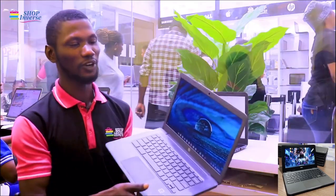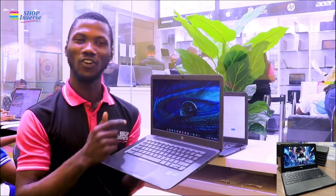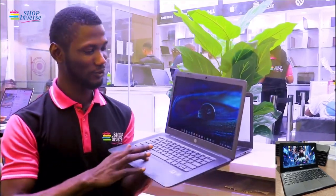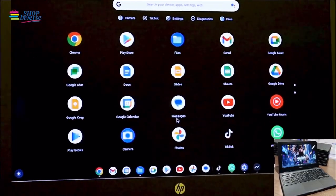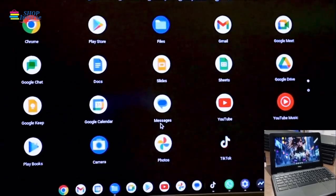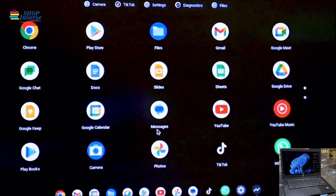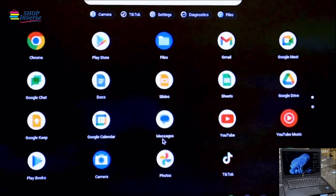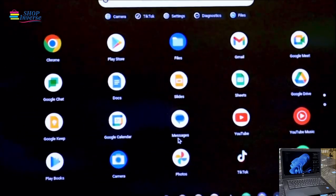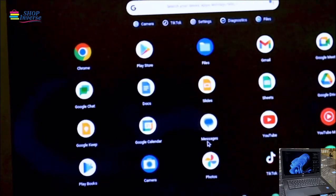Let me walk you through some of the pre-installed software on this system. We have Google Sheets, Slides, and Docs, which you can use like Microsoft Office Word. You can also use it for WhatsApp, and there's Google Drive where you can save your things online. Gmail is also installed on this system.